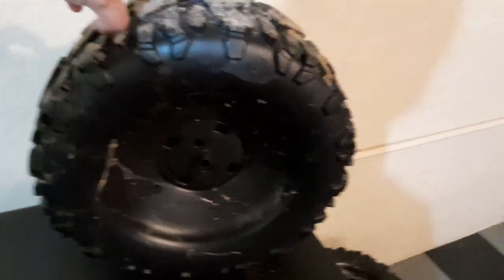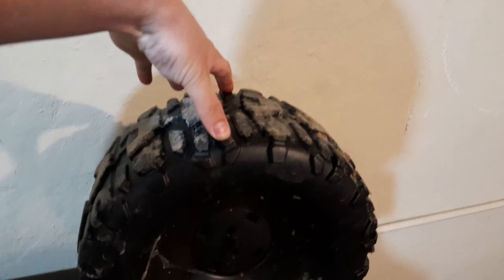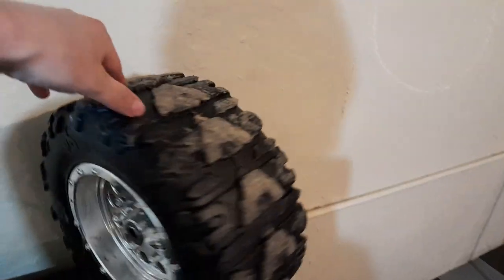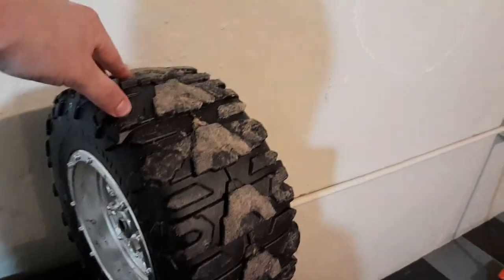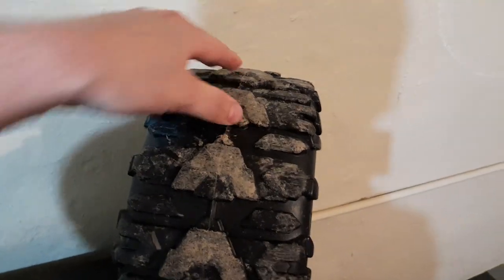These are the original wheels that came with the Power Wheels. These are plastic, six-inch wide, front and back. We want to get rid of these for a few reasons. The biggest reason is they're plastic — plastic has a low coefficient of friction on concrete, about 0.3. Basically means it slips pretty easy, so you start putting a lot of torque on these wheels to try to make your Power Wheels go fast, and these are just going to sit here and spin.